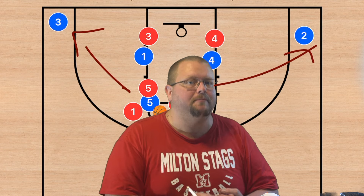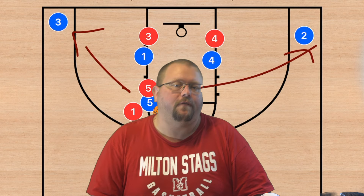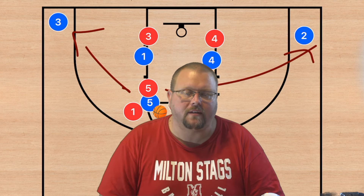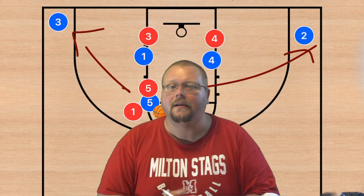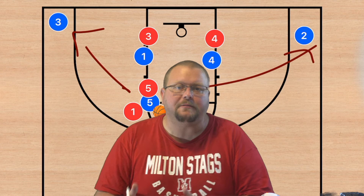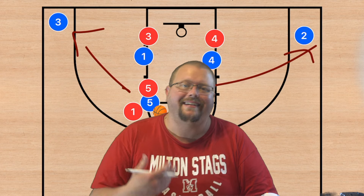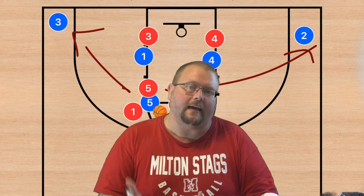If you at least attempt 3s, you don't have to make them. If you can attempt 5 or maybe 10 3s a game — whatever your magic number is — that at least keeps the defense honest. And if the defense is honest, now you can attempt a lot more layups.